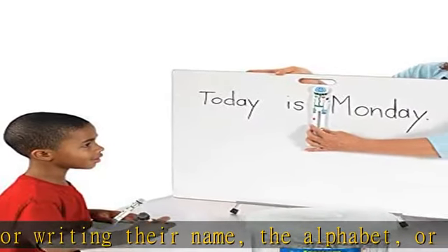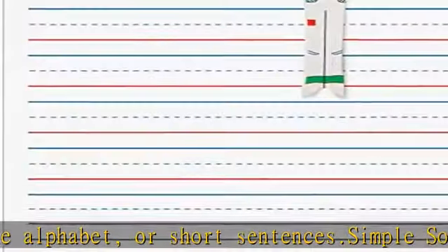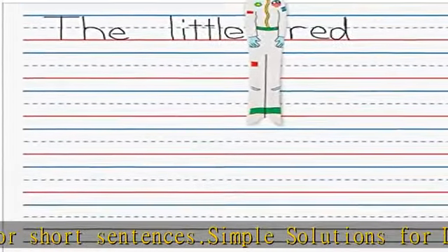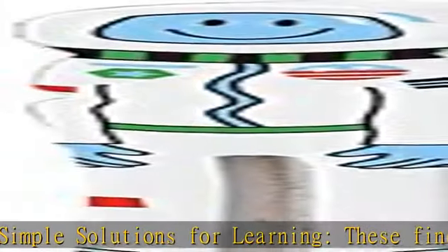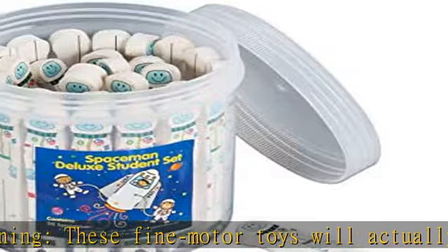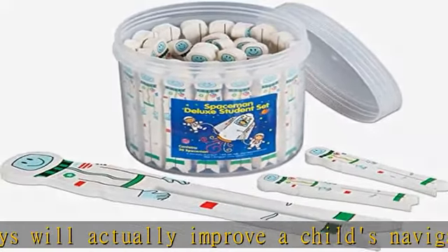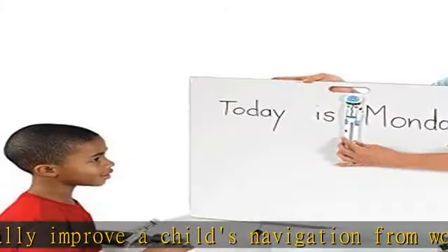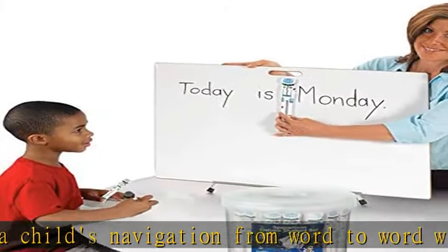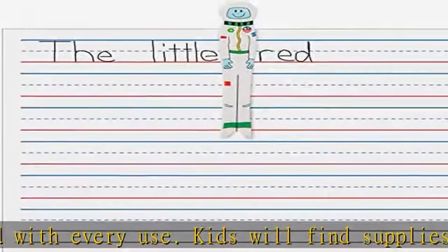Use our Spaceman to create activities to improve your little one's handwriting skills. The art of writing will stay alive with learning toys like these, designed for pre-K through elementary school. Every child is different, but learning should be fun for everyone. Spaceman helps kids throughout grade school to properly place space between words and keep them proud of their work. Teaching resources like these keep kids engaged and learning faster.